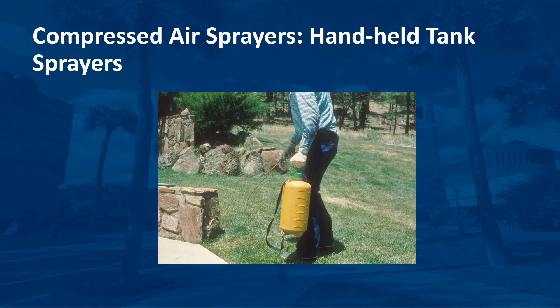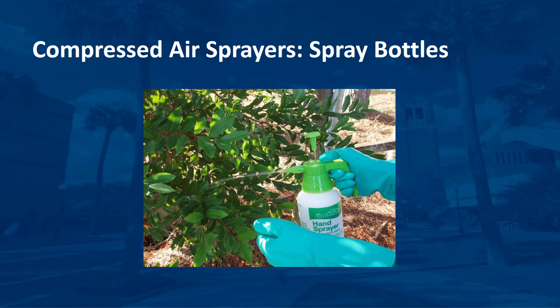A handheld tank sprayer typically holds one to three gallons of liquid and is carried in one hand while operating the spray wand with the other. When the pressure inside the sprayer begins to decrease, the user must set the sprayer down and pump it. As with backpack sprayers, handheld sprayers come with adjustable nozzles. When only a small amount of pesticide is needed, such as for spot treating a few weeds in a plant bed, you might prefer a small bottle sprayer similar to those in which window cleaning products are sold. Empty spray bottles are available at discount and department stores as well as garden centers. Label the sprayer in large letters for the product used, and always store it in a locked facility with other pesticide products and equipment.